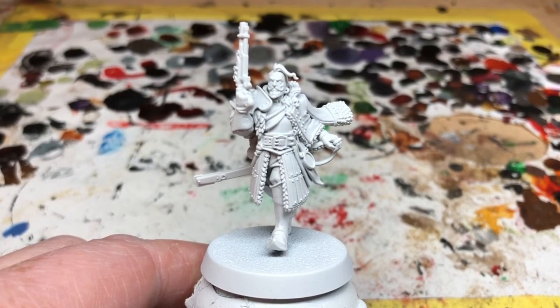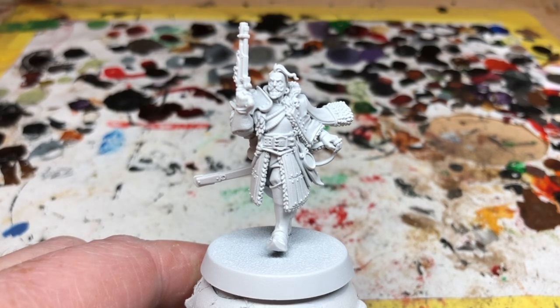Hey everybody, welcome to Always Bored Never Boring. Today I'm going to be speed painting Glario Van Alton the Third from Warhammer Quest Cursed City. This is the second of two blade characters, the other one being Emelda Braskov — we painted her in a previous video. As with all of my other speed painting videos for Warhammer Quest Cursed City...